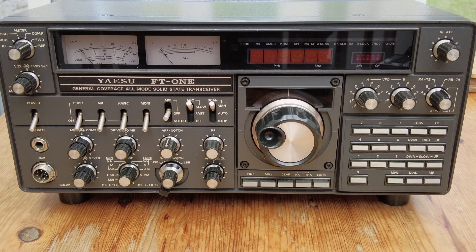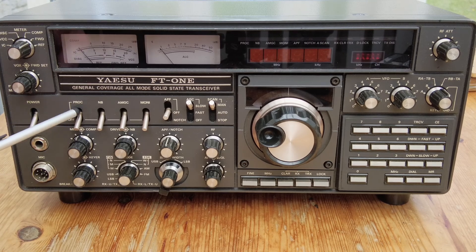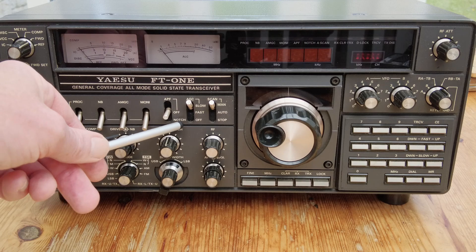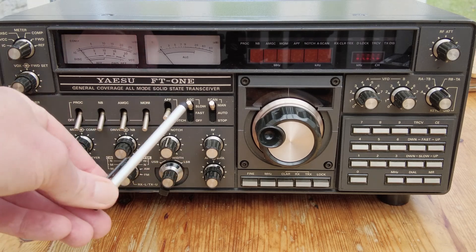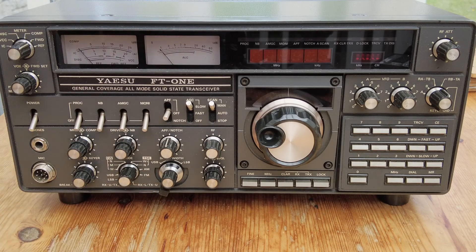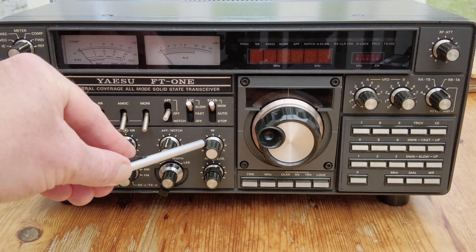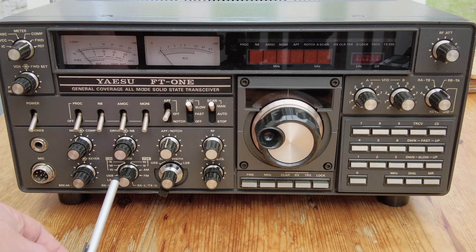Working from the left-hand side of the radio, we've got these long toggle switches: the power switch, a processor, a noise blanker, mic gain control, a monitor switch, and a switch between a notch filter and a peak filter for CW with the off position in the middle. We can switch the AGC between fast, slow, and off, and there's a scan switch. The rotary knobs cover mic gain and compression, drive and noise blanker, peak filter and notch control, RF gain and squelch, a shift and width control, and the mode switch.